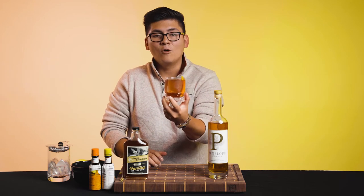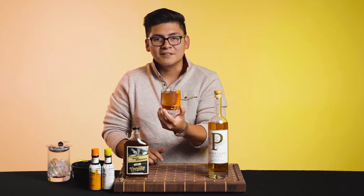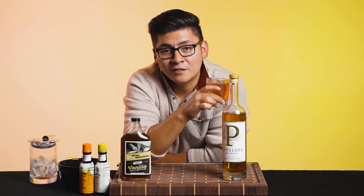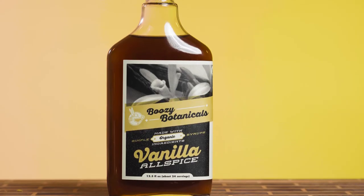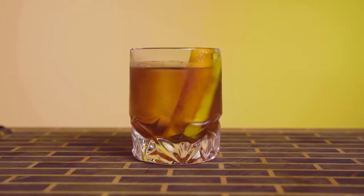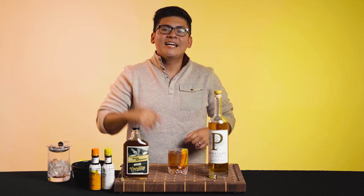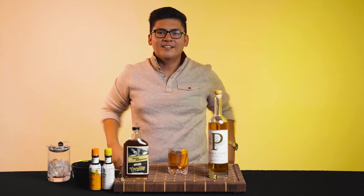And there you have it — an old fashioned made with Penelope Bourbon and Boozy Botanicals Allspice Vanilla. Like I said before, sweater weather time, so please make sure to grab that sweater, grab that old fashioned, sit next to your fireplace or just anywhere, as long as you have the sweater. Cheers! If you enjoyed this video, give us a thumbs up. If you have any questions, drop them down in the comments. And please make sure to subscribe and hit that bell. Now let's get it!